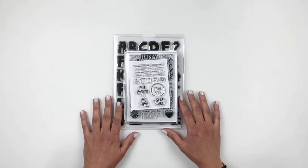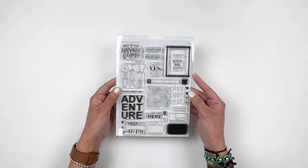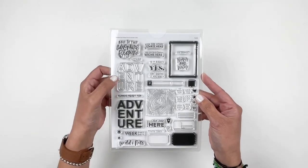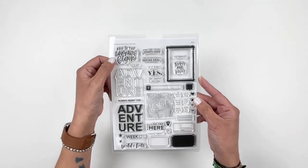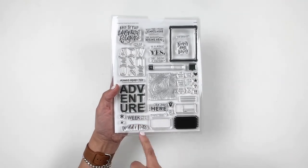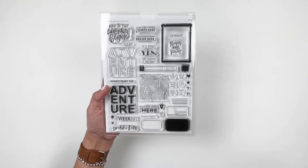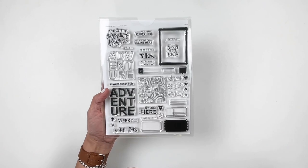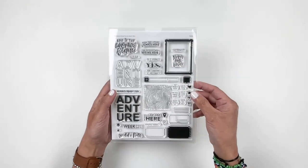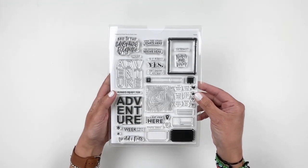Let's start with the subscription stamp set — it's a fun adventure stamp set. I love 'adventure,' and then you have 'And So The Adventure Begins,' 'We Are Here,' 'Weekend' so you can check weekend or weekday, 'wild and free,' and you can create some labels. I love that little border — I would use it for a photo. Really good and cute subscription stamp set.